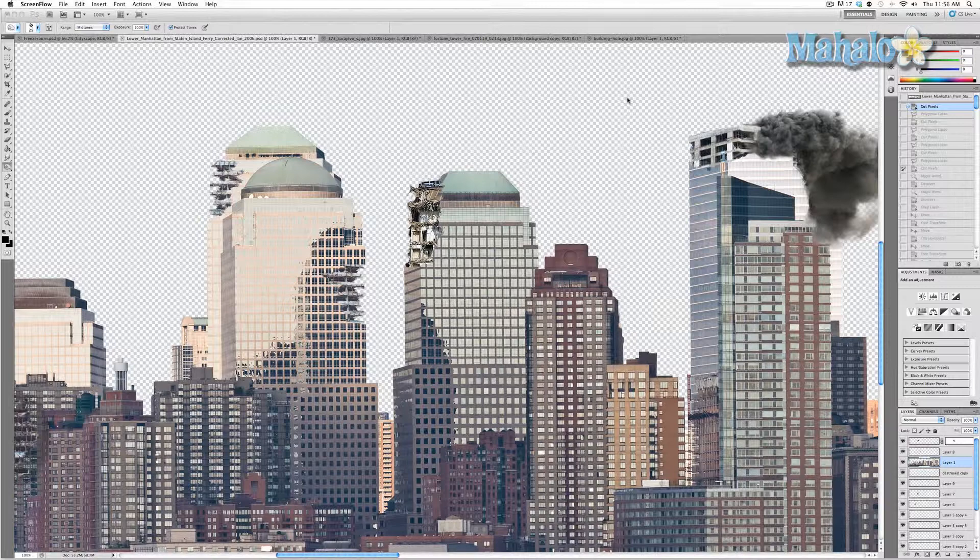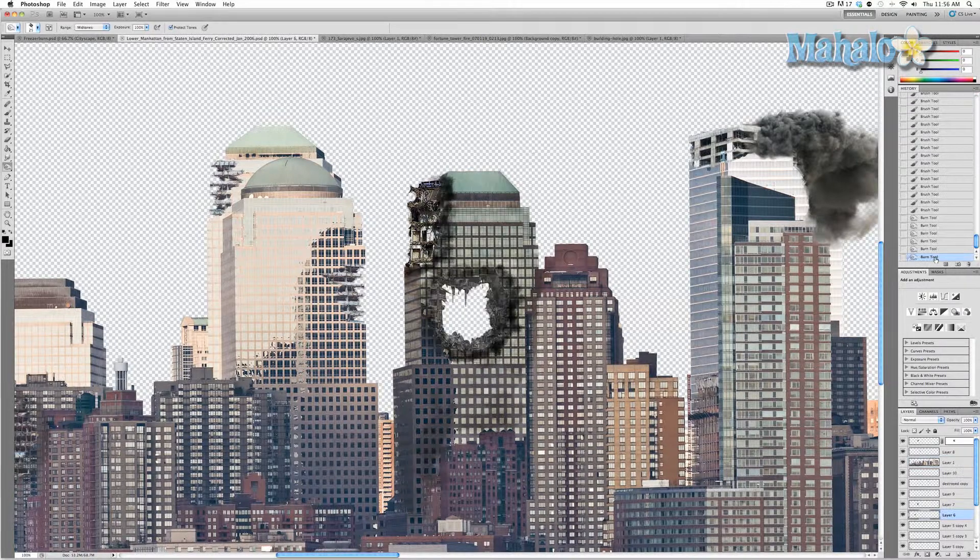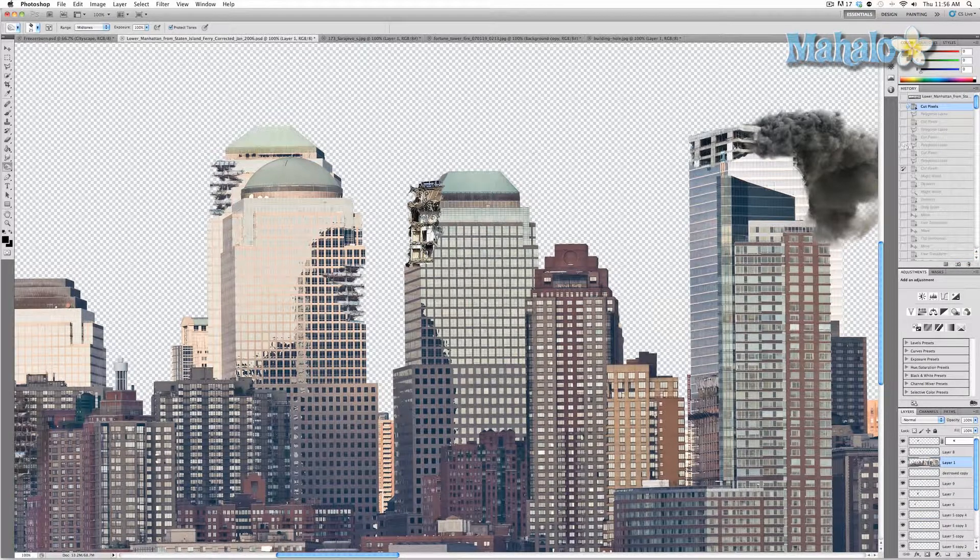We're going to rip up our city even more and we're going to put a hole in this building right here. I'm going to show you what it's basically going to look like — and there you go, that's generally what it's going to look like. To start, we need to find an image of a building ripped through.